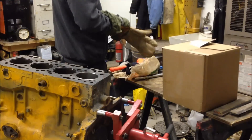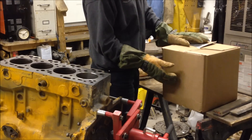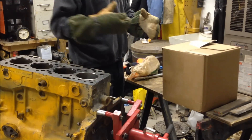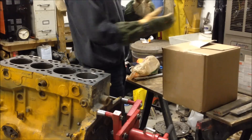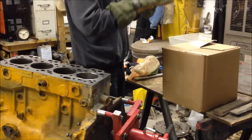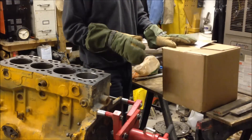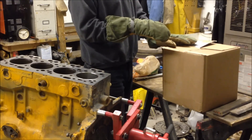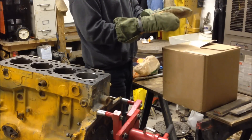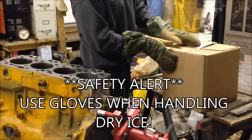I have dry ice chilling the cylinder liner in the box. This is a box within a box — you don't need quite this much dry ice. I've taken the cylinder liner and packed a garbage bag around it, pushing the bag all the way through the liner for complete encapsulation. I've packed dry ice on the inside and ice around it to get the cylinder liner completely chilled. Dry ice has a freezing temperature somewhere right around 100 degrees below zero Fahrenheit — perfect media to help you put your engine block together. I would highly recommend it.